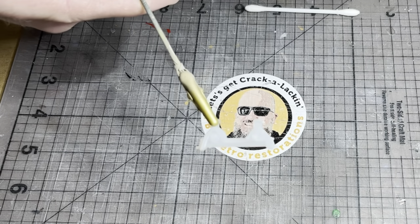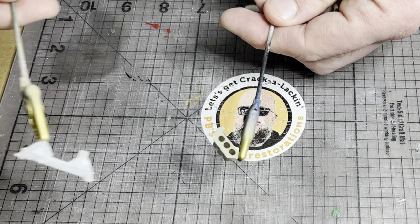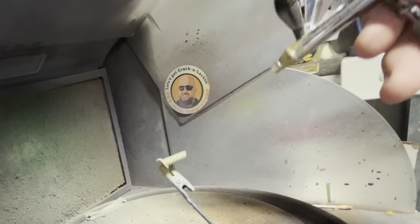I stripped all the crusty chrome off the plastic parts, ready for refurbishment. But the replacement antennas that came from Neil's car - they're a little bit wonky. They're going to need a little bit of extra work before I get to that.